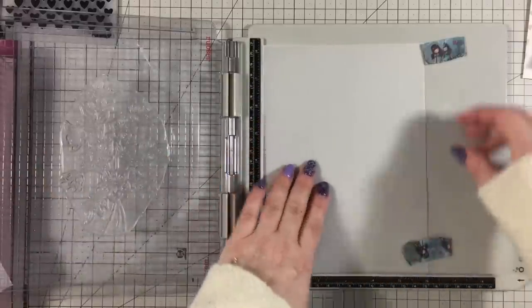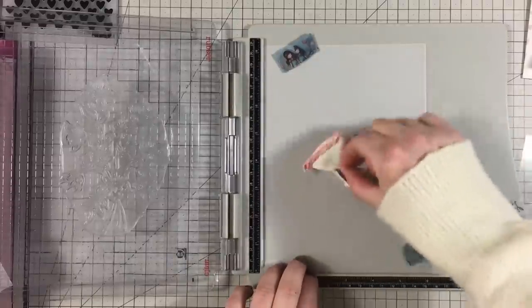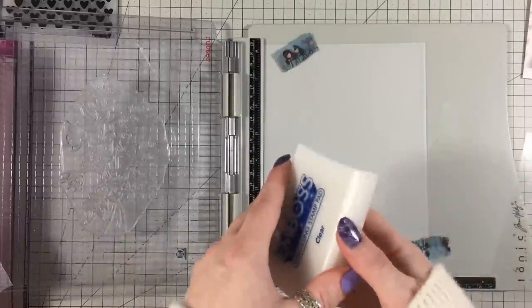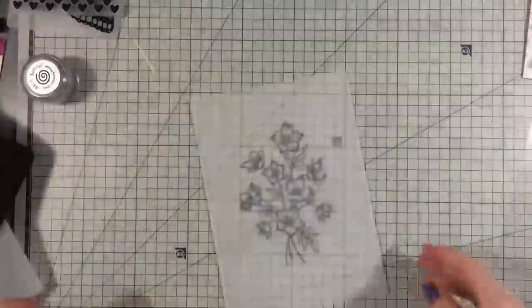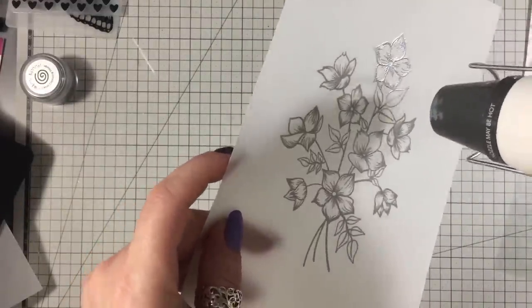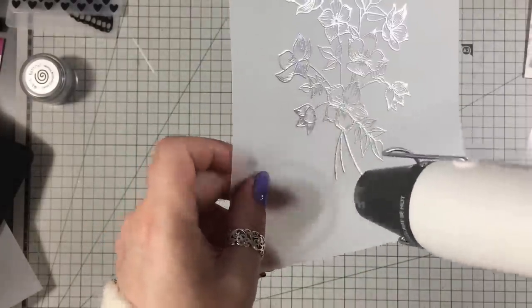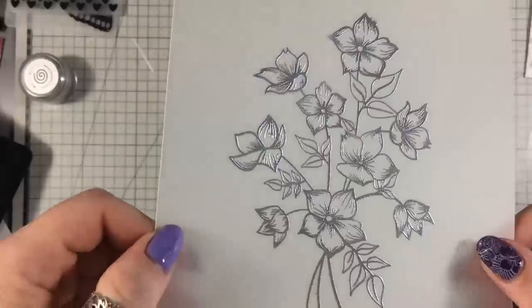I'm going to use my anti-static bag, then I'm going to ink this up. Absolutely beautiful.